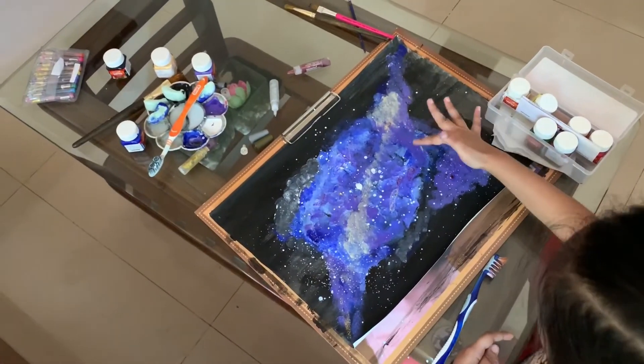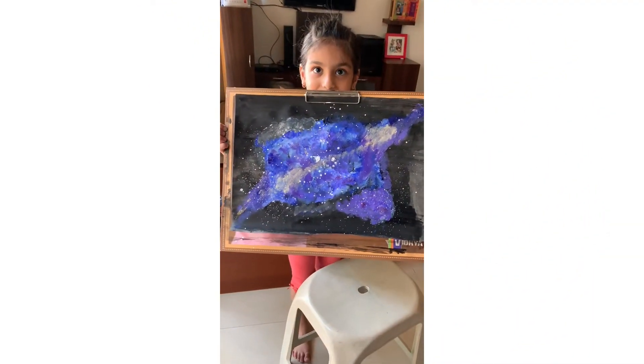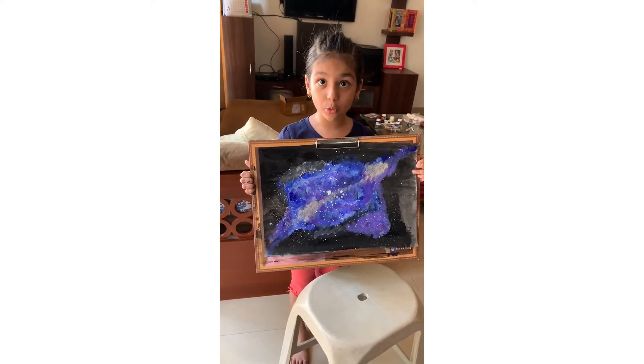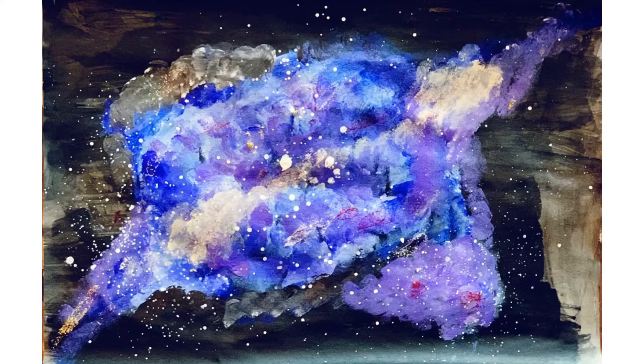Do you think that's enough? Yeah, I think so. Can you see we are done? Wow, it's beautiful. I hope this video — won't forget to subscribe. See you later. Bye.